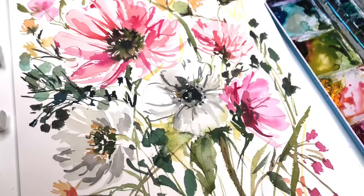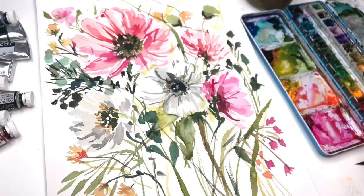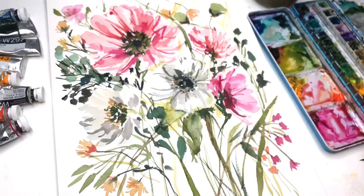Hey guys, it's Ellen here and it's Floral Friday. I'm going to show you how I intuitively paint. There's no particular drawing tutorial for this because I just paint. I'm just going to stand up and paint and show you how I do it. That's kind of what you need to do — just have fun with the paint and play with it. If you have any questions, leave them in the comment section and let's get started.